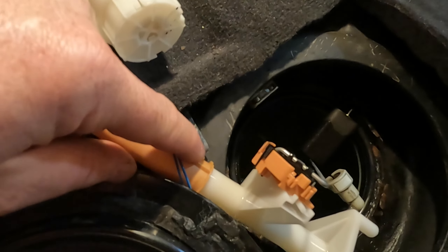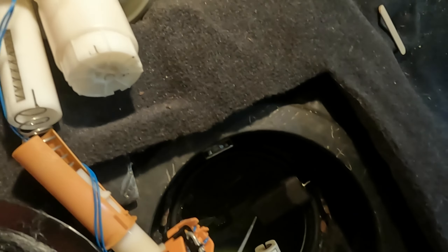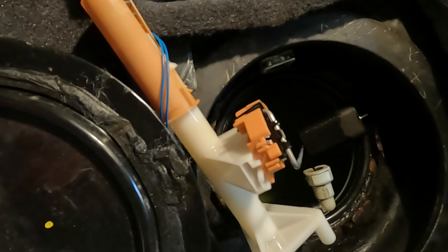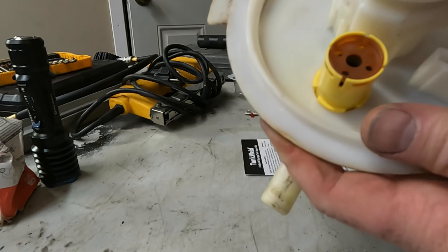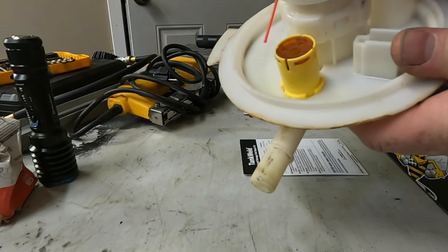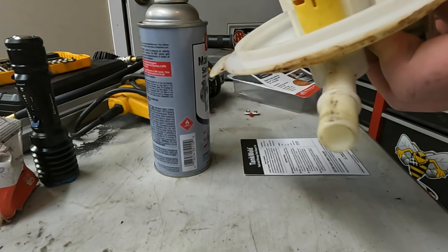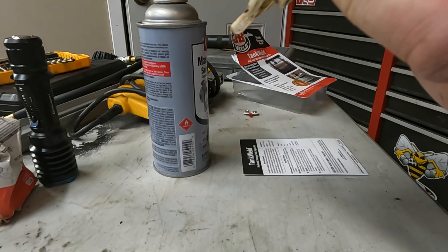I took the bottom part of this assembly — I just disconnected it right here — and took the electrical connection off so we can bring this to the bench and work on it. The lower half has a hose connected to the driver's side, so I just want to take this top off. Just to show you this is indeed where it's leaking from, I'll put some fluid inside here — and you can see it's dripping out right there.